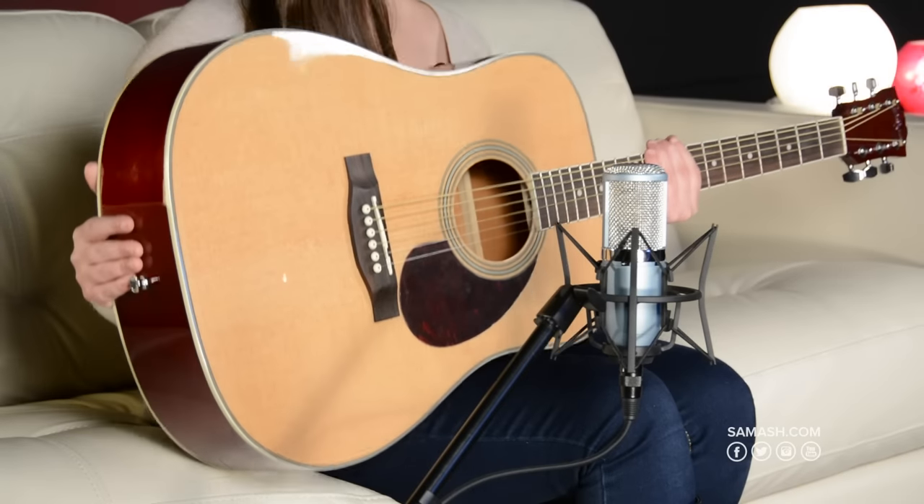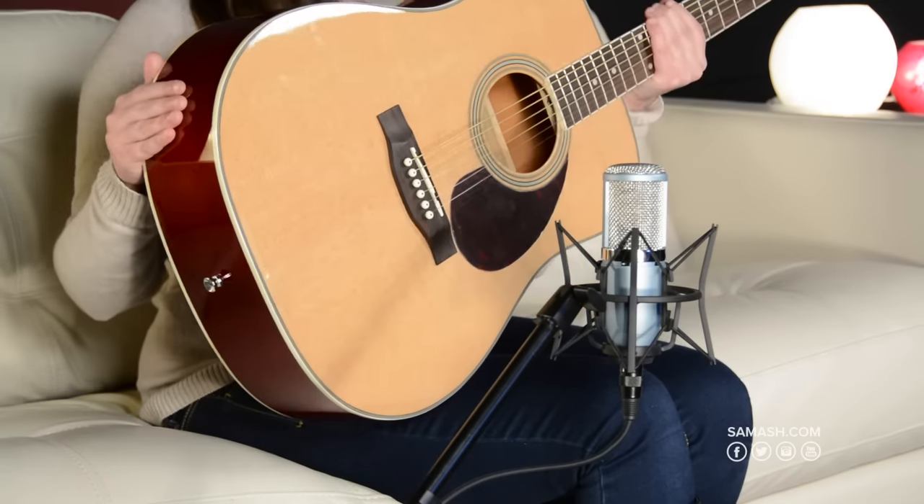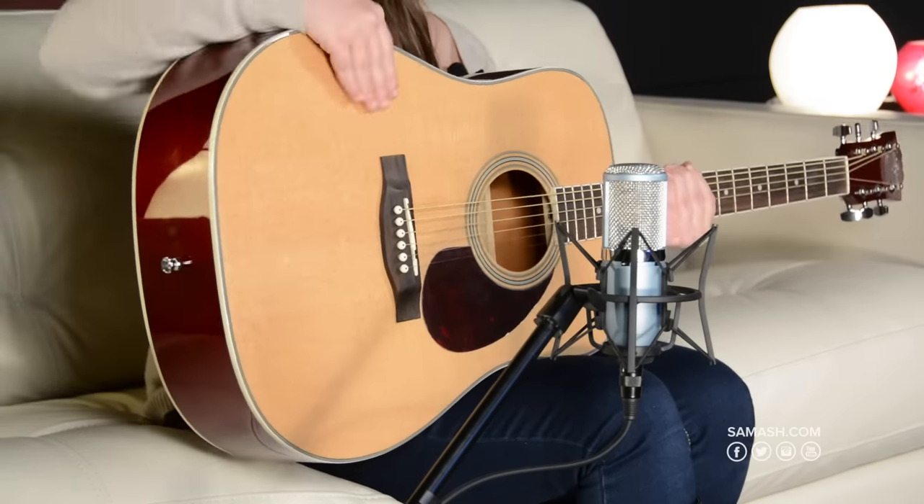Hi, I'm Danielle from Sam Ash Music and I'm here to talk to you about the Carla Robelli Dreadnought. It features a classic dreadnought body, a spruce top, agathis back and sides, and a really comfortable 25 and a half inch scale neck, which is really good if you have smaller hands.